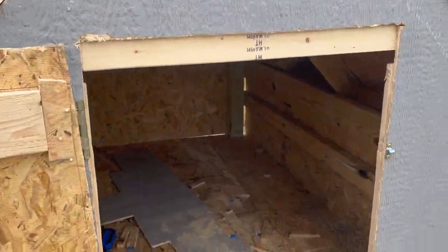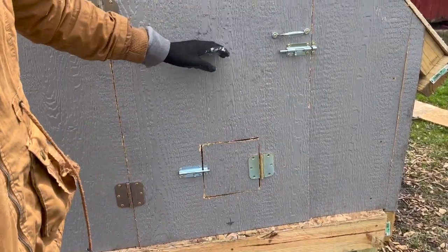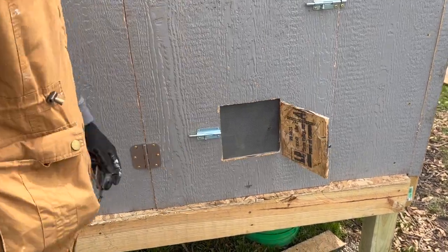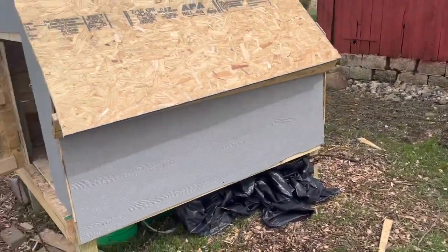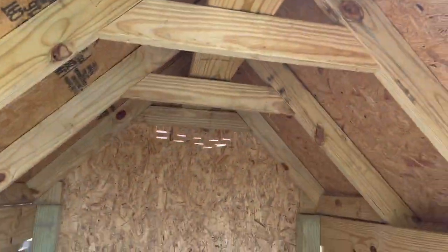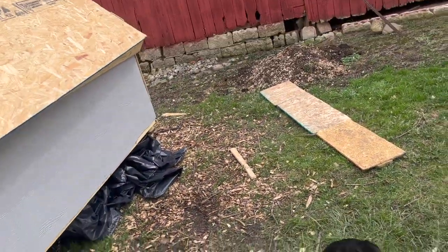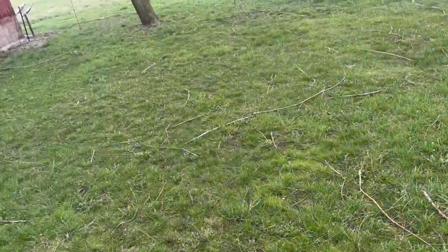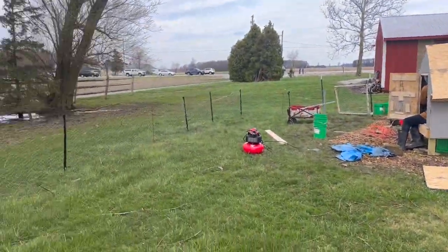On this side is the door and the window. That's the window right there. I can show them the inside - it's just a sneak peek. You've got to stay tuned to see the finished product. What we're also doing is building a fence, so this will be the area where the chickens can run.